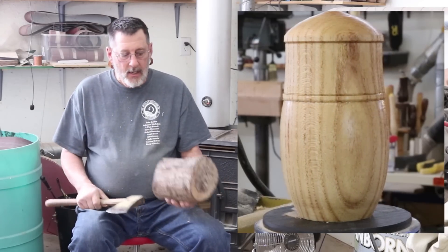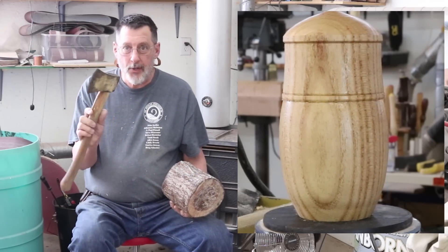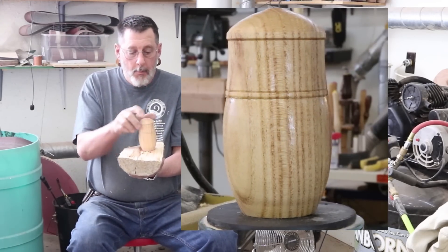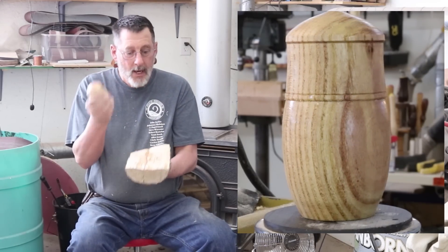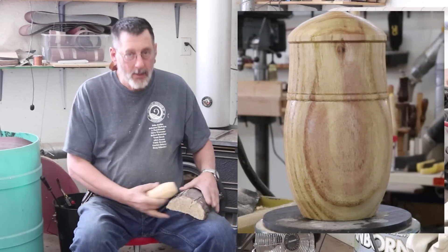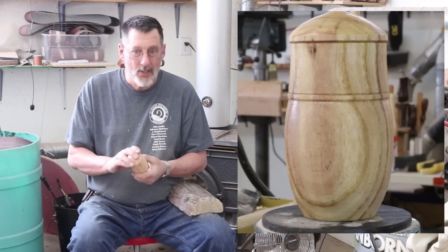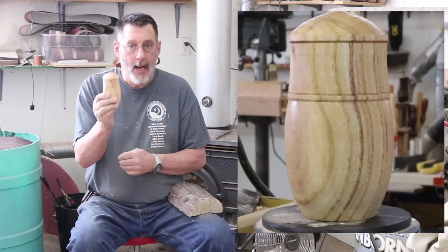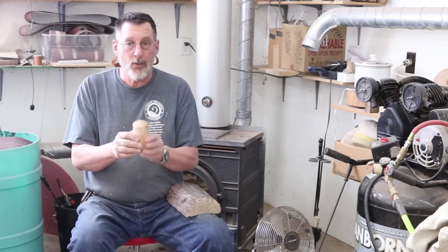It is always fun to take a log from nature and turn it into something — mill it down the old-fashioned way with an axe or a fro and find out what's inside. In this case we found a nice little box that I'll hang around the shop and put something in, maybe some screws. It's probably going to warp but that's okay — no pressure on this kind of project, you're just doing it for fun. It's Christmas time, December 2018, and I want to wish you all a happy holiday. Thank you very much for watching — like my videos, share them, and I'll talk to you next time.